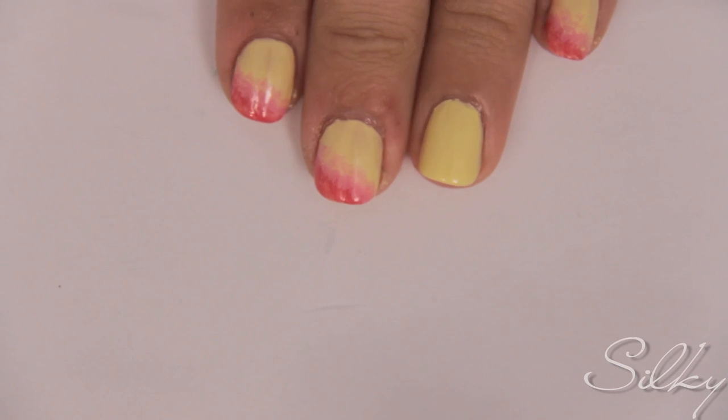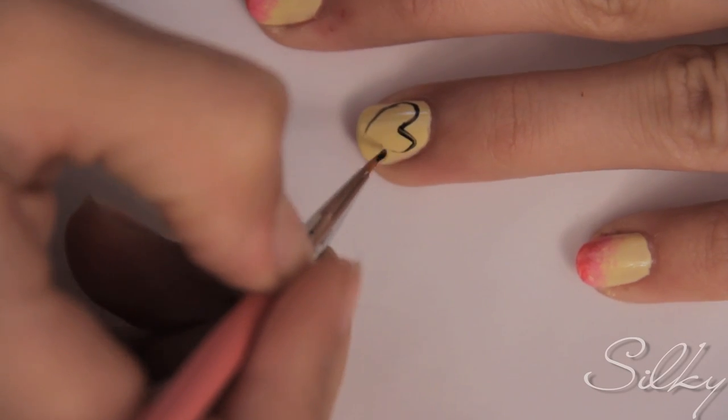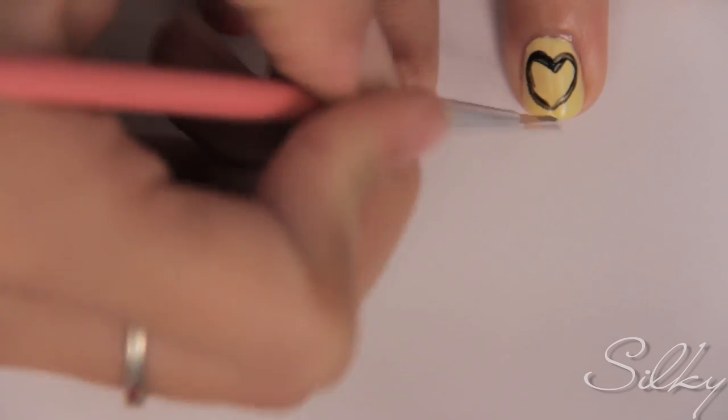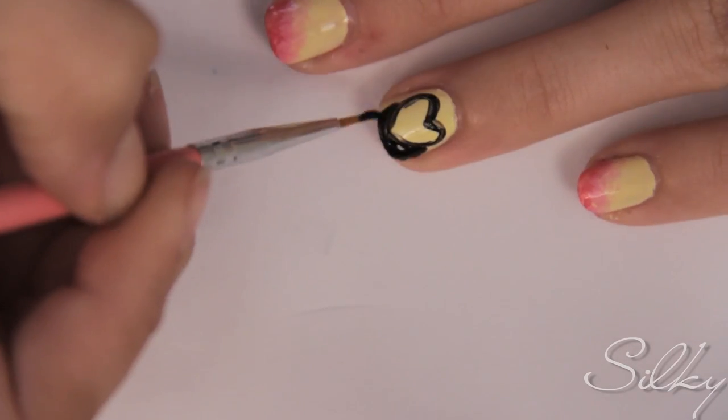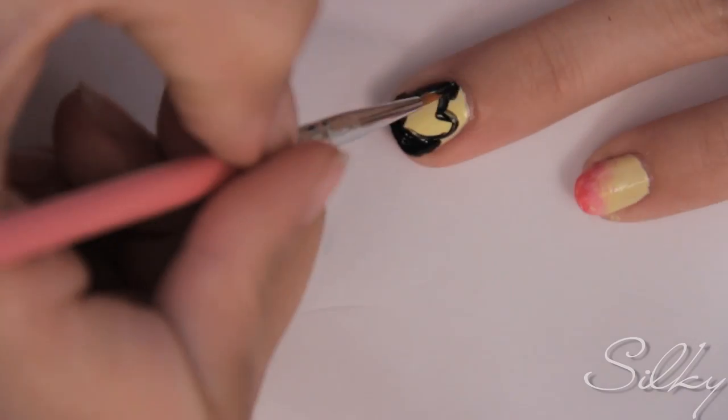Do the same ombre effect on all of your nails except for your ring finger. On your ring finger, take a small pink brush and black nail polish and draw the outline of a heart. Instead of coloring in the heart, color outside of the heart so the heart remains yellow.